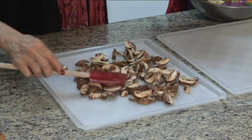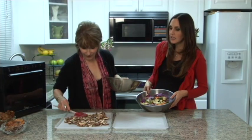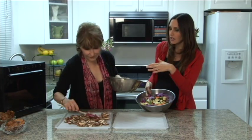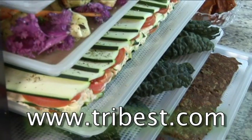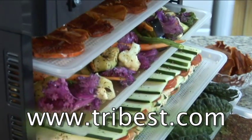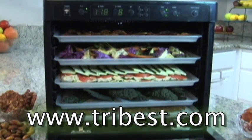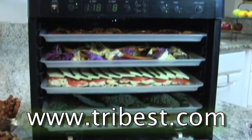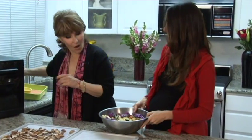I'm going to spread this up, just right on the top. One layer is good. And the flatter the layer, the faster it will dry, so that's always something to remember. This is why the Sedona Raw Foods Dehydrator is my favorite culinary tool — it really provides so much freedom. You throw this on here and you walk away.